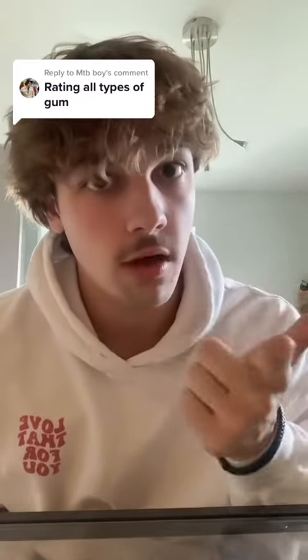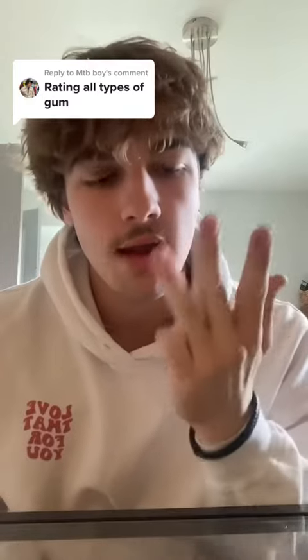Rating all types of gum. I'm going to do this really fast. If you like this video, like, follow, share with a friend with stanky breath, and comment which flavor I do next.